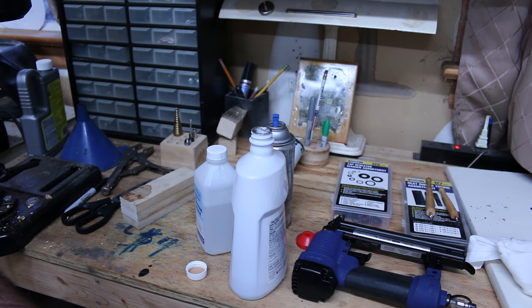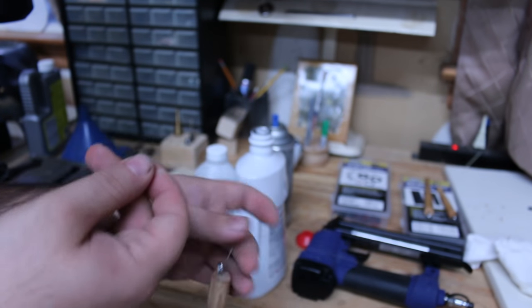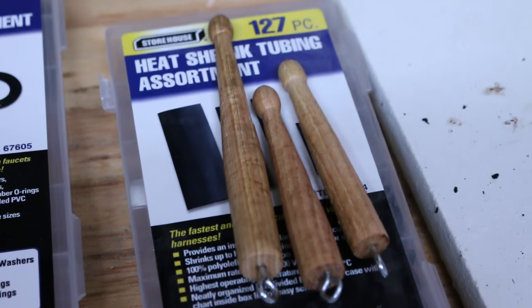For the finish, I'm just using mineral oil because it's what I have and it dries pretty fast. I'm taking the stick, putting it through some fishing line, and then just dunking it in and wiping off the excess. It really does make them look that much better.